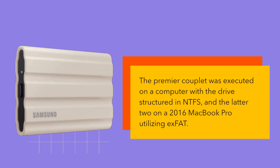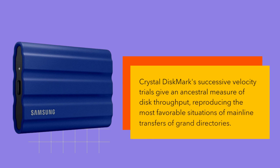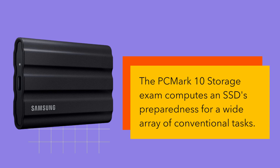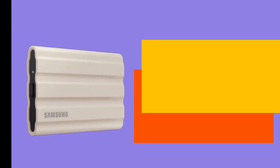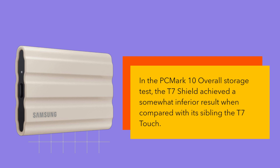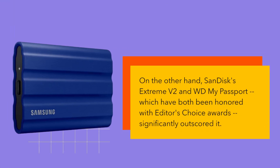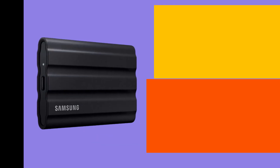The first couple of tests were executed on a computer with the drive formatted in NTFS, and the latter two on a 2016 MacBook Pro using exFAT. CrystalDiskMark's sequential speed trials give a general measure of disk throughput, reproducing the most favorable conditions for mainline transfers of large files. The PCMark10 storage exam computes an SSD's readiness for a wide array of conventional tasks. In the PCMark10 overall storage test, the T7 Shield achieved a somewhat inferior result compared with its sibling the T7 Touch; SanDisk's Extreme V2 and WD My Passport, which have both received Editor's Choice Awards, significantly outscored it.